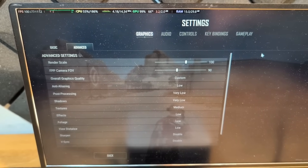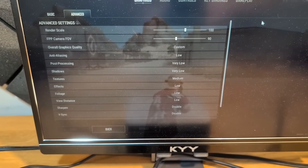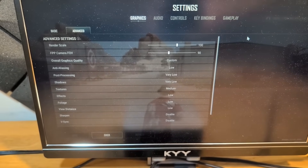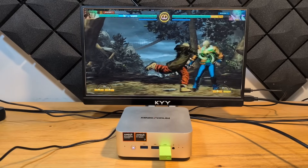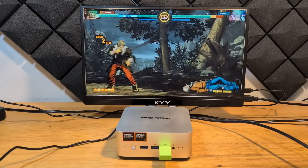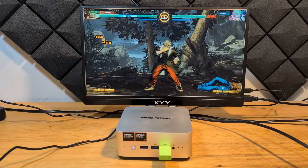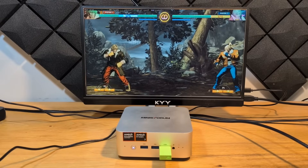I was running PUBG at 1080p with low graphics settings — not cranked up very high, but not at their absolute minimum either. Although this is not necessarily a gaming powerhouse, I'd say it's very capable. In my testing it beat the pants off the Intel Core Ultra 9 285H. Here is Fatal Fury: City of the Wolves up and running, and the game is running very well.